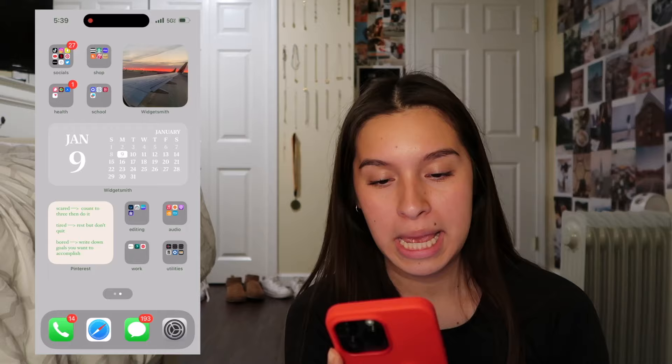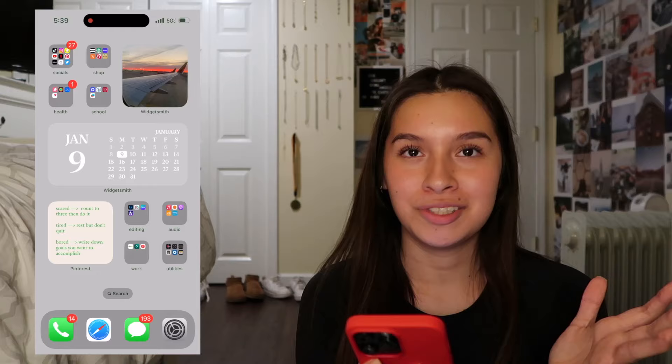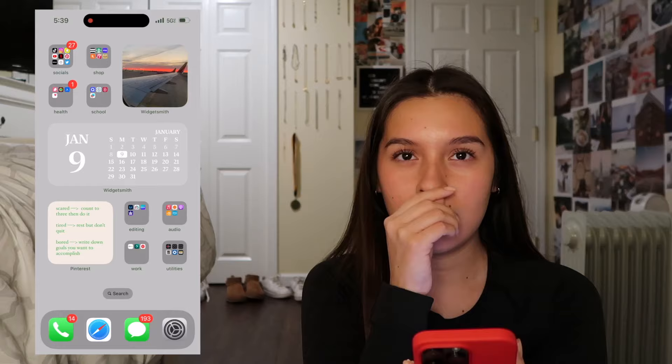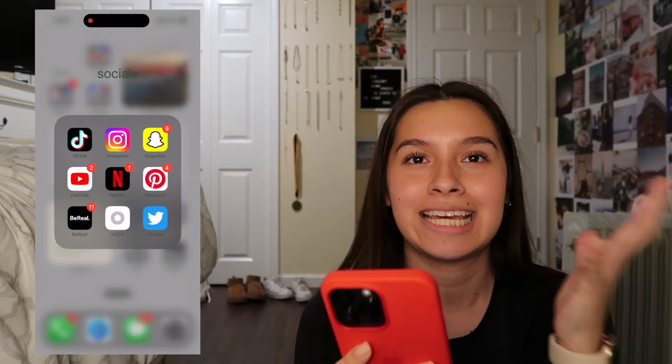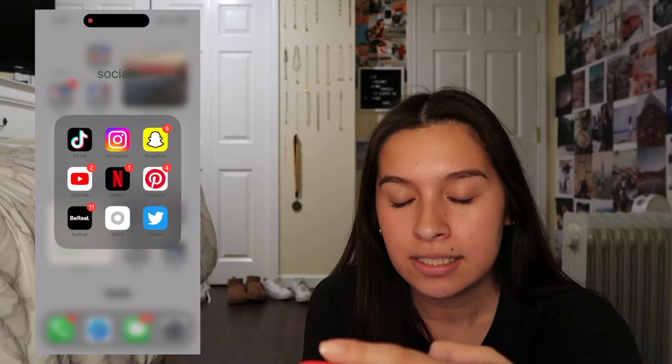When you swipe right, this is the only other page I have. The very top folder is my Socials - I have TikTok, Instagram, Snapchat, YouTube, and Netflix, which isn't really social media but I put it in here. This folder is mostly apps I use the most frequently - so Pinterest, BeReal, VSCO, and Twitter. I ordered them by how often I use them, so TikTok I use the most and Twitter I use the least - I literally have like zero followers on Twitter.